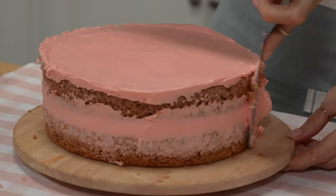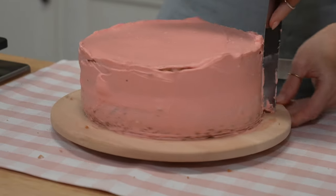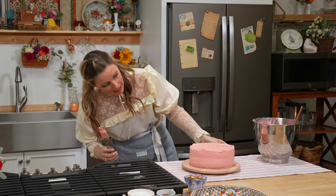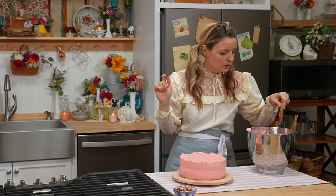A little bit squeezes out from where we layered it. Looking good. Just working this around, making sure that everything is coated. It's gussied up! Now throw it in your refrigerator to let that get nice and cold — 20 to 30 minutes, okay?